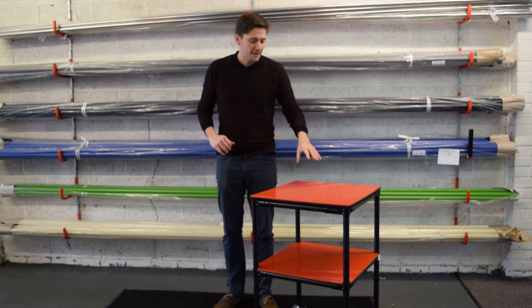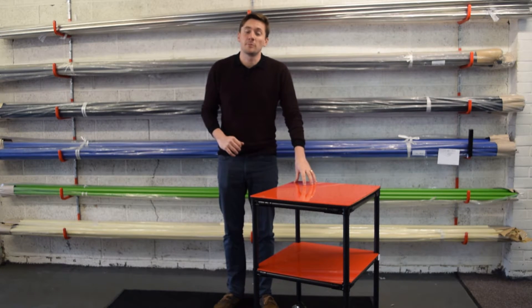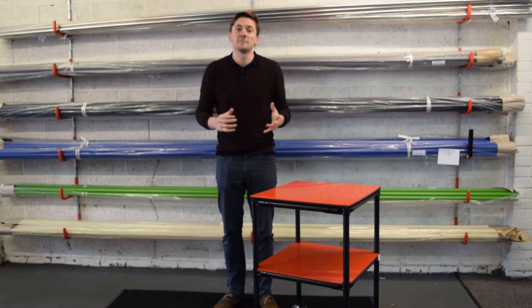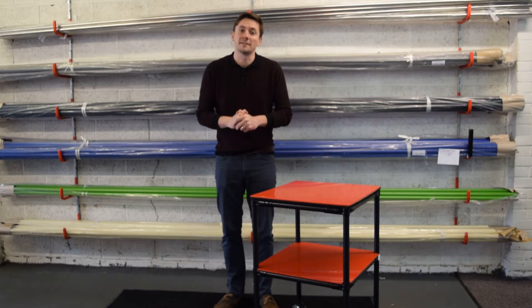Hello and welcome to Rosscasters. Today we're going to be demonstrating the connector tube product and showing you how easy it is to use and the types of material handling equipment you can assemble with it.